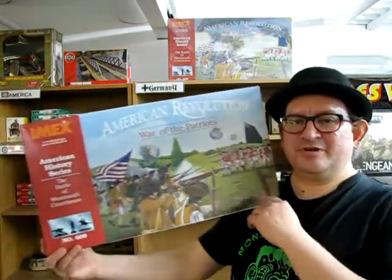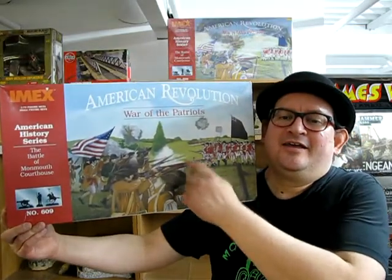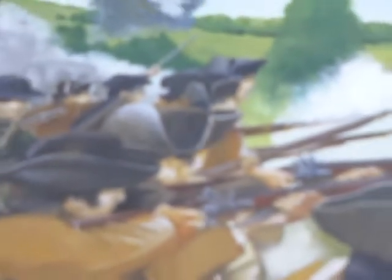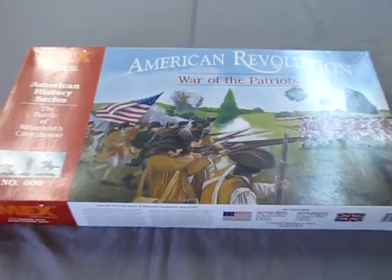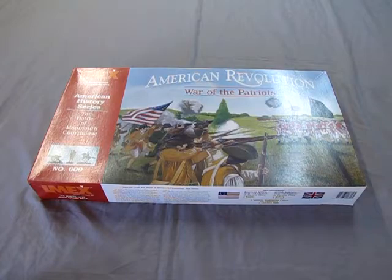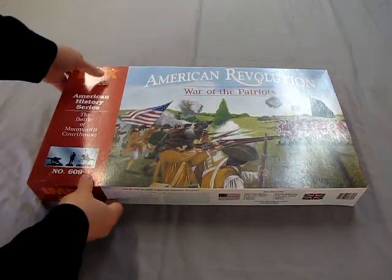I have two of these because I wanted to build one back in the day, so we're going to take a look at the one that I kind of pseudo-started and see what's in the box. The Battle of Monmouth Courthouse was the longest battle of the war, occurring on June 28, 1778. The Continentals, recently trained by Frederick von Steuben, showed the British they could win a pitched battle.